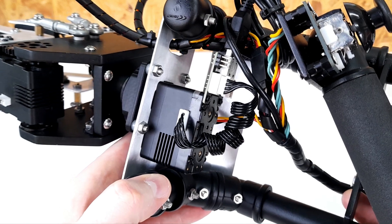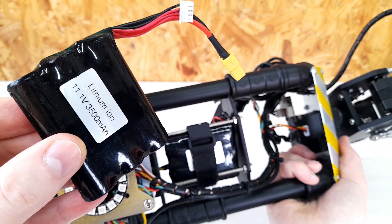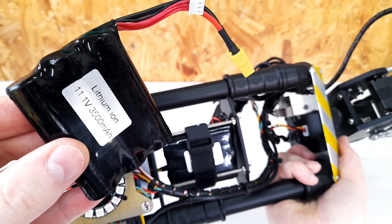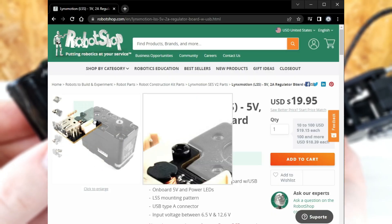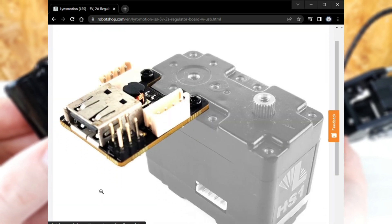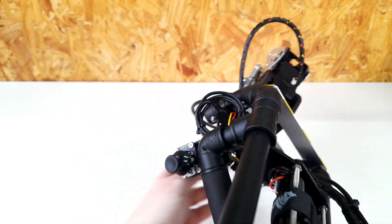The rated voltage for the servomotors is 12V, so I can power them directly with a 3S Li-Ion battery. However, the fully charged battery exceeds 12V, which may not be good for the Arduino. But luckily, Lynx Motion made this accessory for the smart servos — a regulator board with USB. That explains why this USB cable is here.